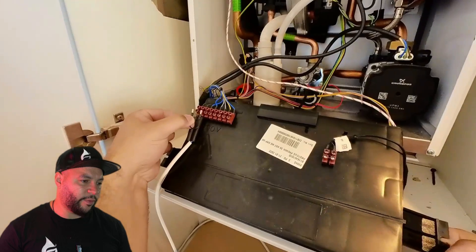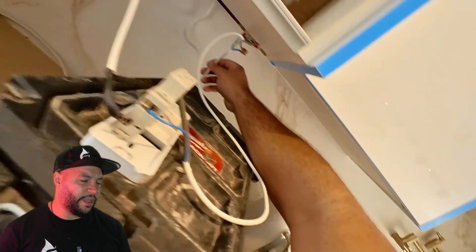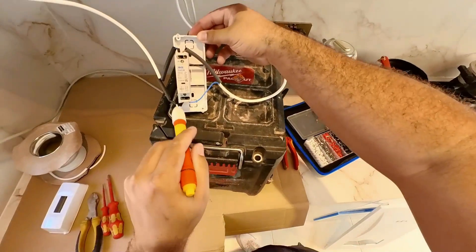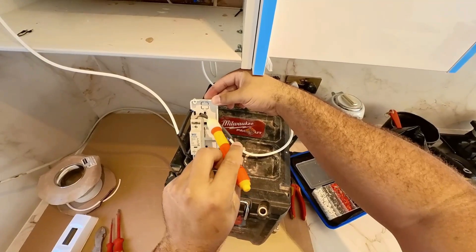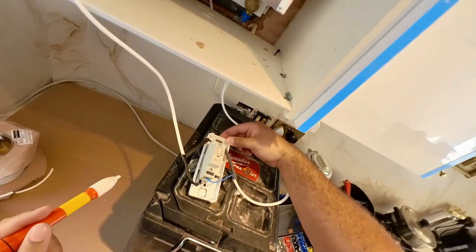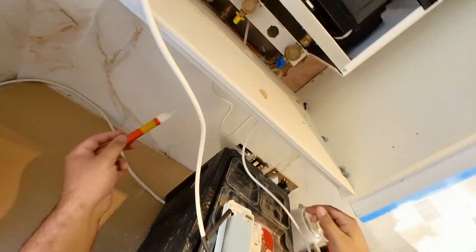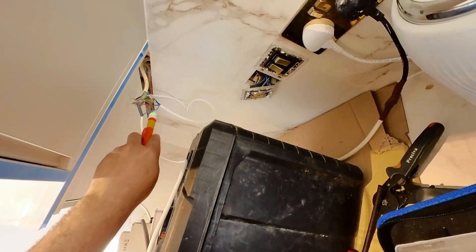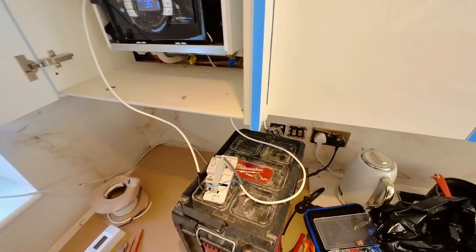Underneath there is where all the cables came down — they left a load of cables. One neutral goes into A2 and one switch live goes into A1 — that's why I've sleeved it to make it clear. At the minute it's dead. Underneath there that's the switch live — they left me both a switch live and a neutral. So neutral and switch live come through, neutral into A2 and switch live into A1.